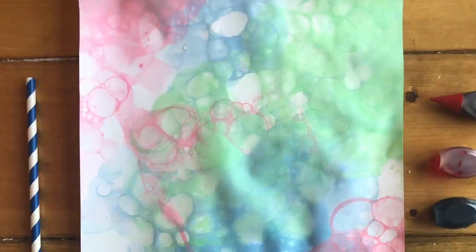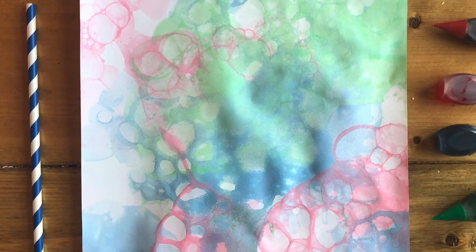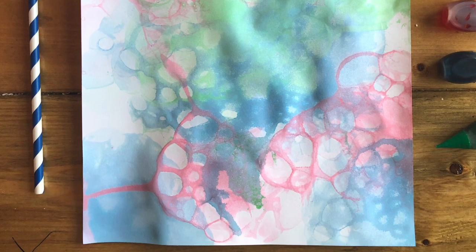I'm using different colors like blue, red, and green. When you're done let it dry and voila — bubble art! I hope you enjoyed this video!